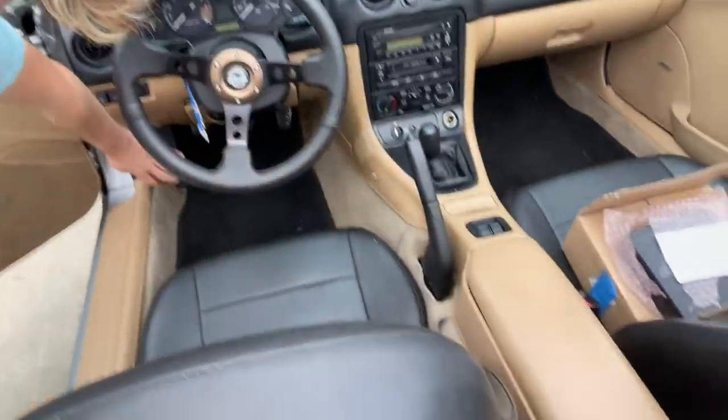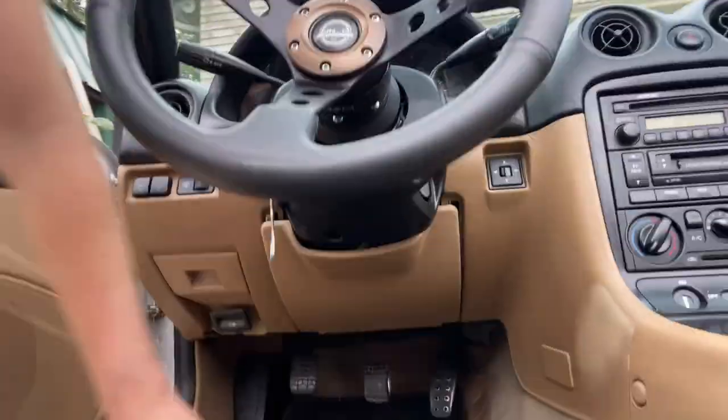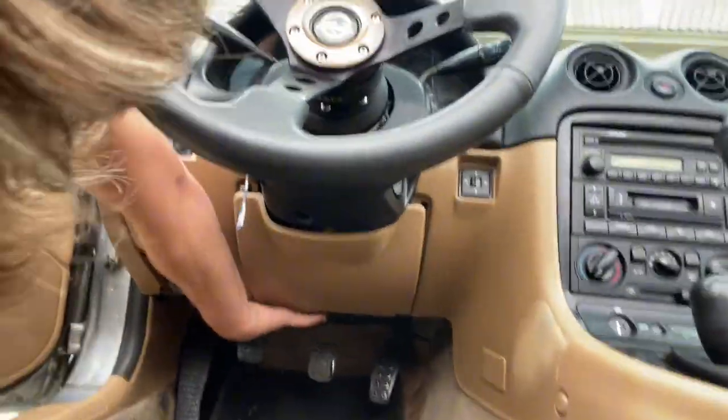This is the NB Miata, so the ECU is up here - you can see there's a bunch of wires plugged into it. For my sake I'm gonna take the seat out so I have more room to work under there because the car is tight.